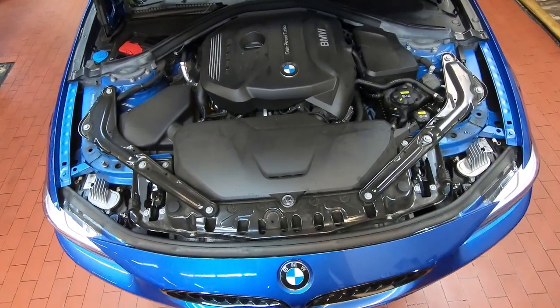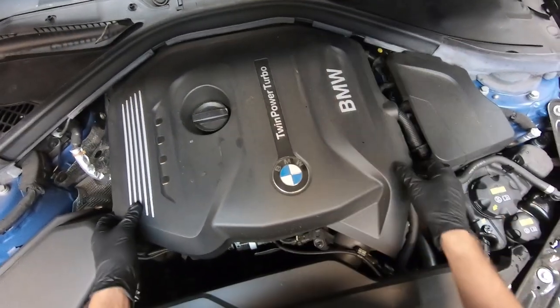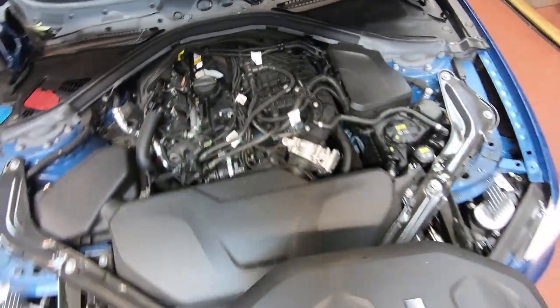The first thing you want to do is remove the engine cover to access the oil filter, which is back here on the driver's side of the engine bay. Just pull up on it and set it to the side.